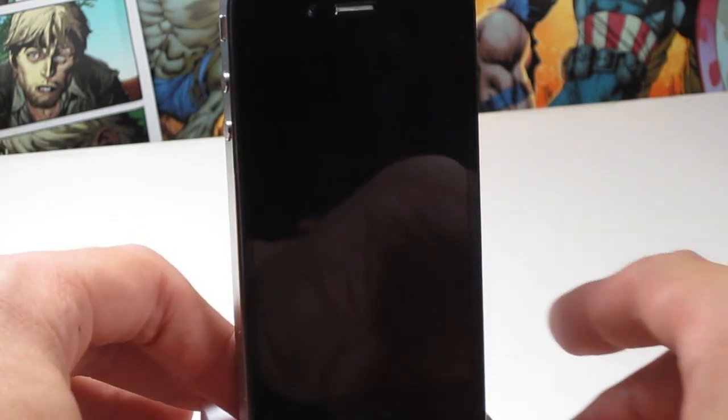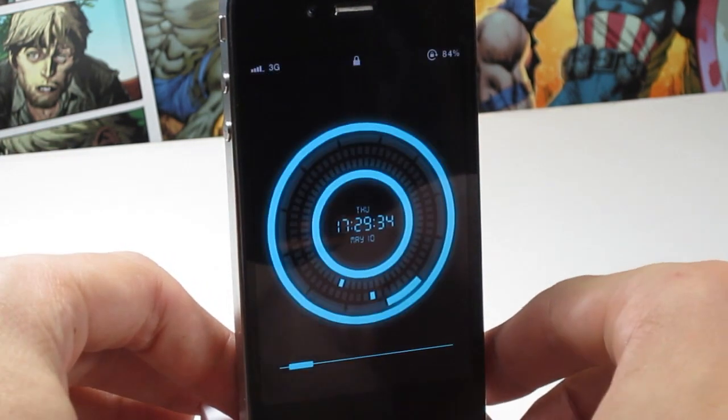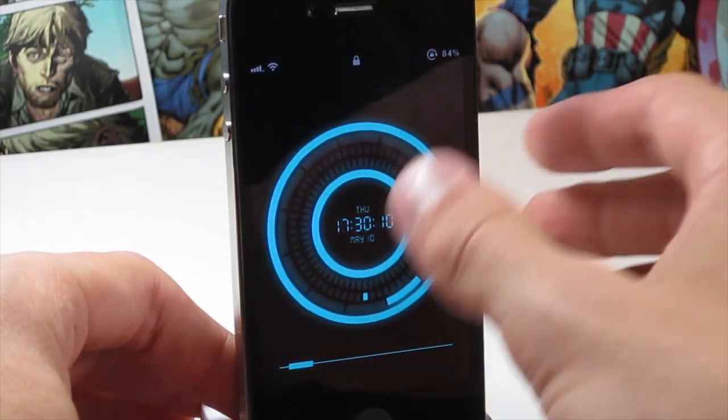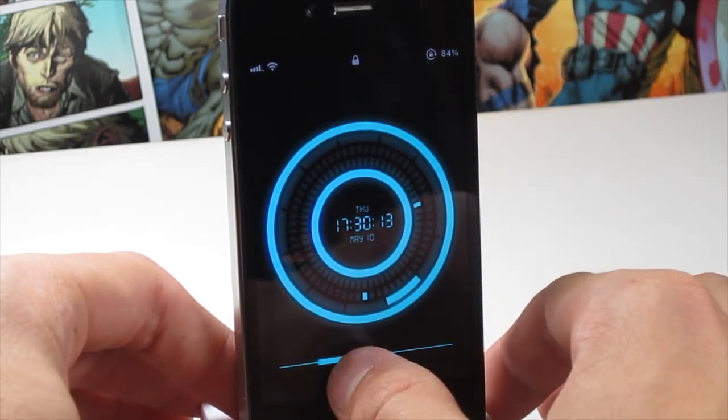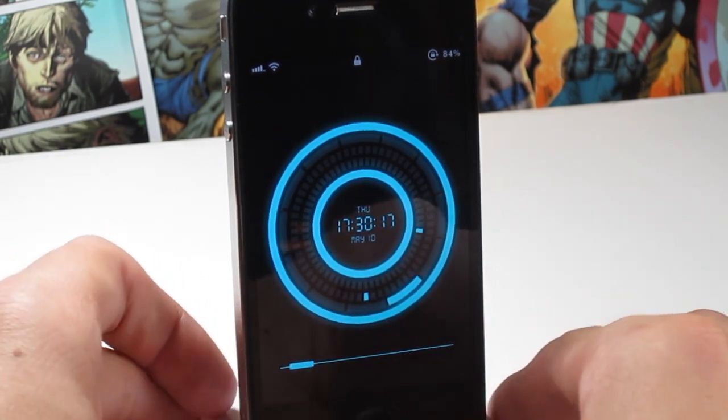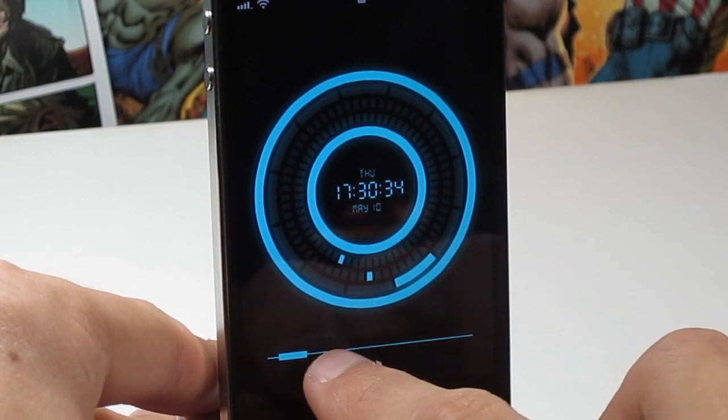I'm going to be showing you one of the coolest lock screen clock widget-y things — it's a lock screen theme. As we unlock my device, you're going to see it on my phone here. You can see that it's seriously cool. It's got this really cool neon design. It's called Neon LS Clock, and this is essentially what it looks like. I'm just going to give you a bit of a close-up shot here.